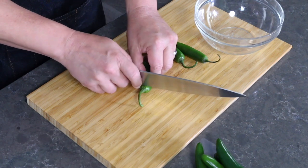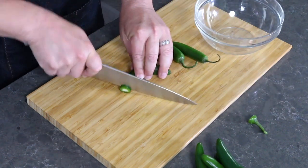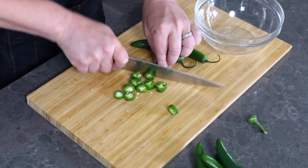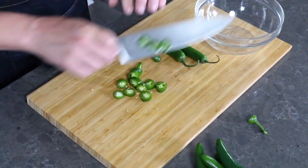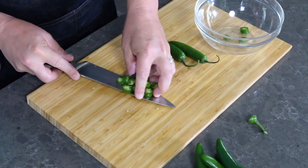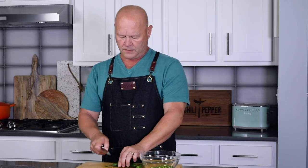First thing I'm going to do is just chop off the tops and slice these into thin slices. Again, this is a variable — you can chop them more chunky or into thin slices depending on how you want to serve it. I'm slicing fairly thinly into the bowl. I need about a cup and a half of chopped chilies, but it scales up very easily.